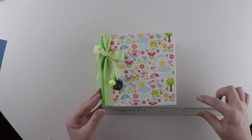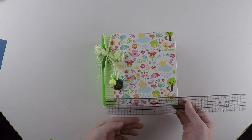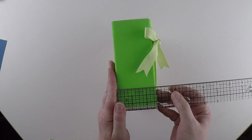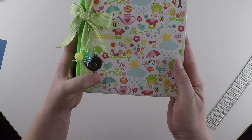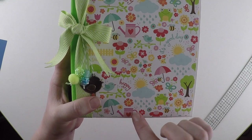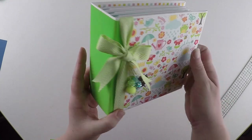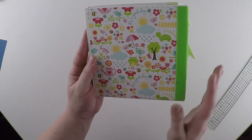So this album measures six and a quarter by six and a quarter inches with a two and three quarter inch spine. Such fun images in this collection. Love the frogs and the bees and the watering cans. So cute! Bird charm, some beads, some ribbon just to decorate up the front. Some green velvet on the spine and then the same cute paper on the back.